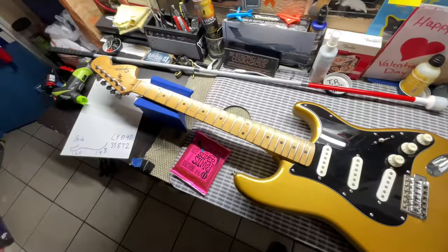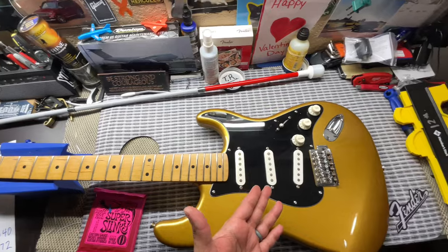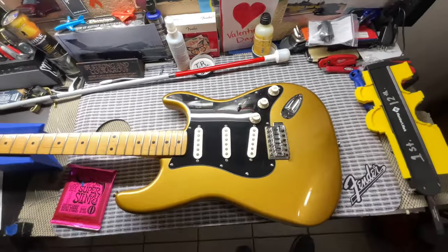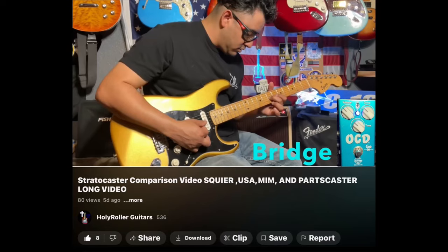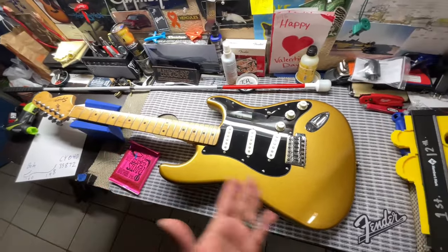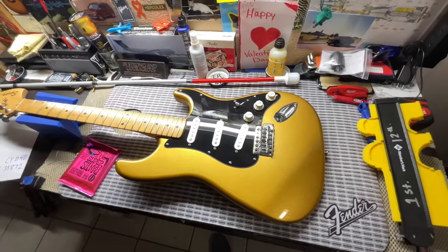This guitar has made a transformation, especially with the frets but also with the pickguard and all the hardware — most of the hardware being changed out. Hopefully before this video has come out I'll share with y'all the demo and the review, and then I'll try to get the serial number to find out what year this guitar is and if it's a limited edition.